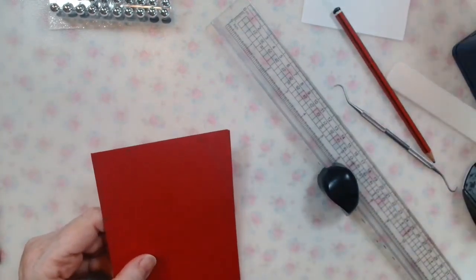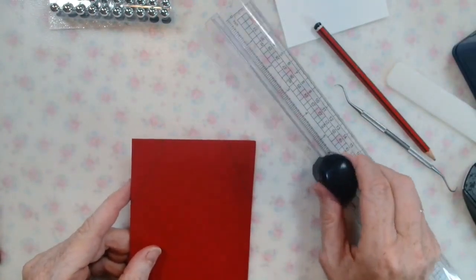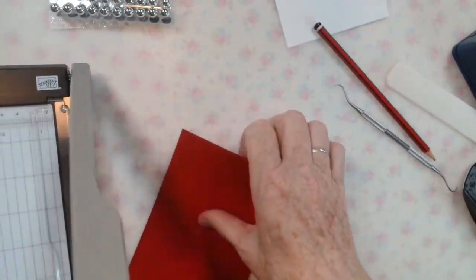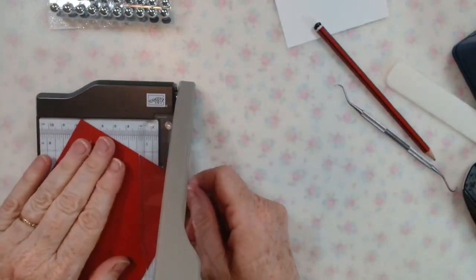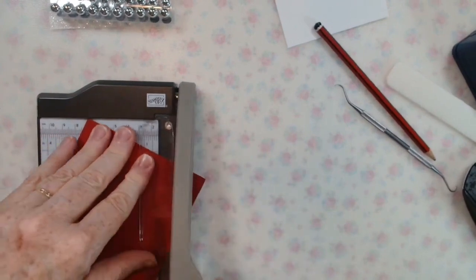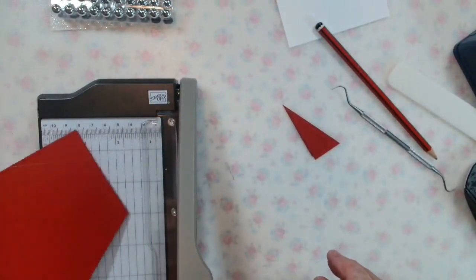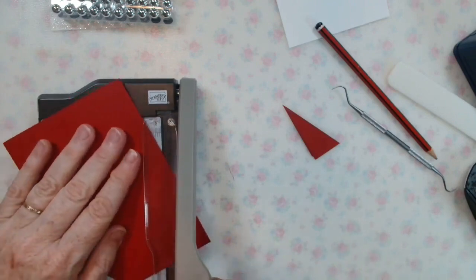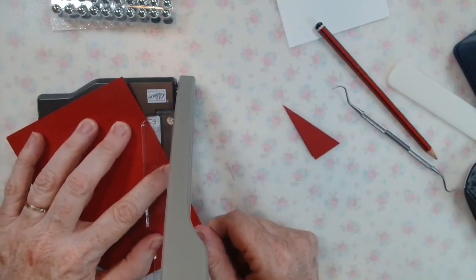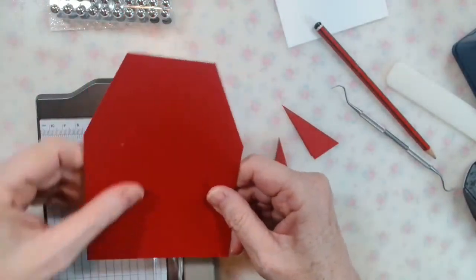Then all I'm going to do is take the guillotine and line it up along the edge and cut — I'm cutting through two layers of card so it takes a bit of effort. Do the same thing on the other side, line it up on the edge and cut. There you go — there's your apron front.